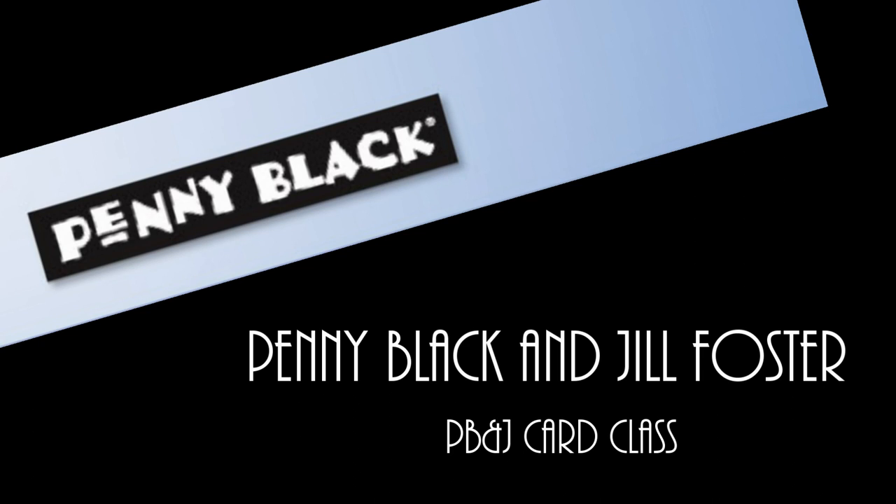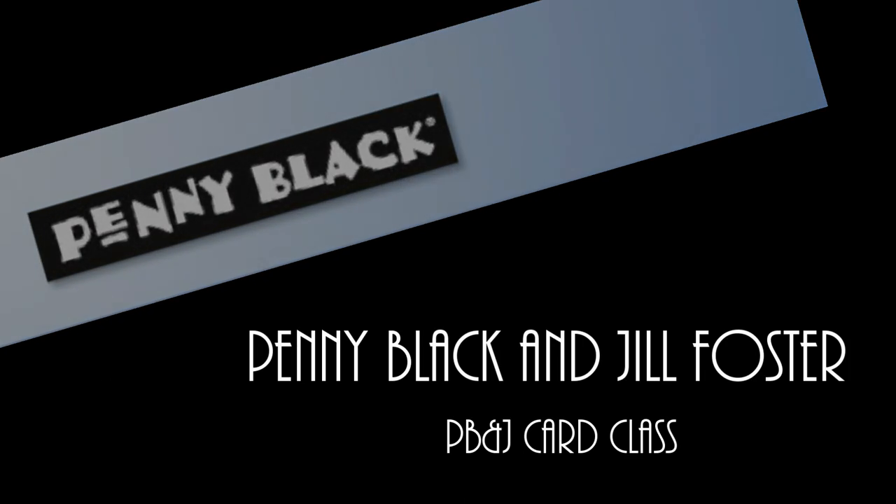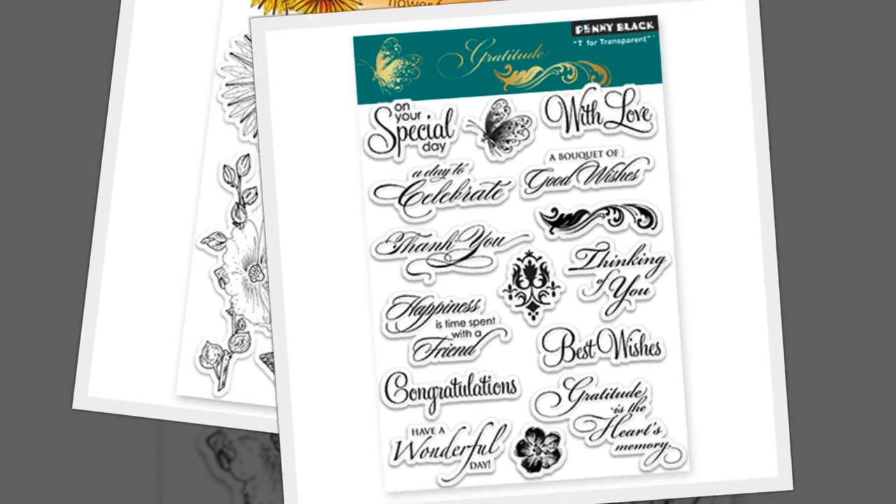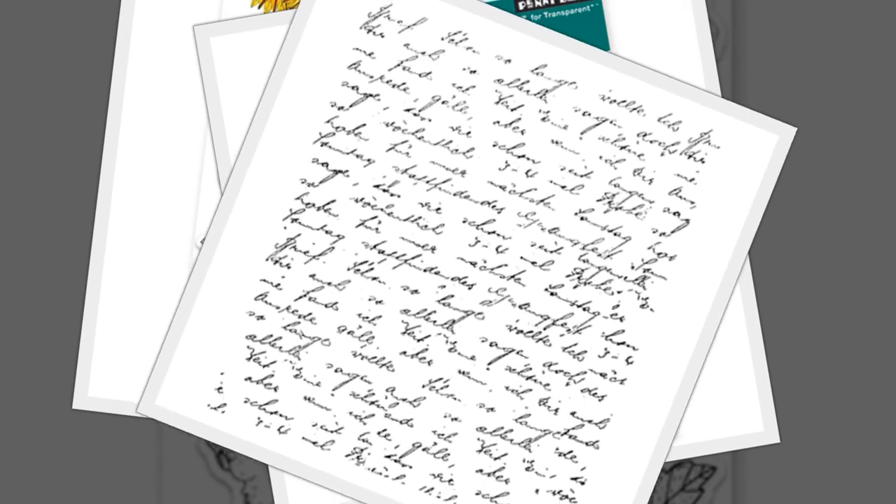Hi, it's Penny Black and Jill Foster here for your next PB&J card class. Today I'll be creating an altered item using the following stamps: Flower Festival, Gratitude, and Letter Background, all from Penny Black.